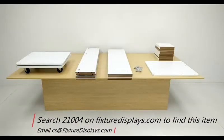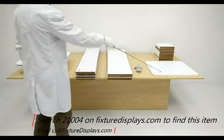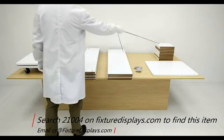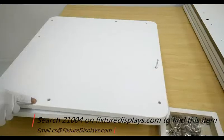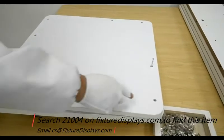Thank you for buying this 21004 apparel display from Fixture Displays. In this short video we're going to give you step-by-step instructions to put this together. This is the base; we have the center support tower panels and the panels which come with the sign holders on one side of the panel, and the top hardware and shelf panels. If you have any questions feel free to email us at cs@fixturedisplays.com.